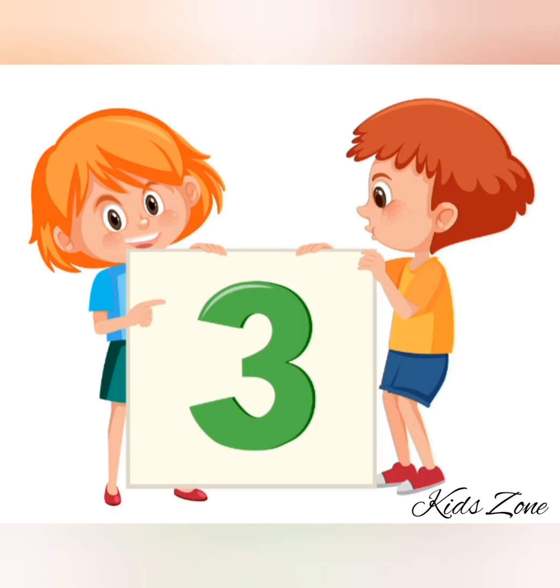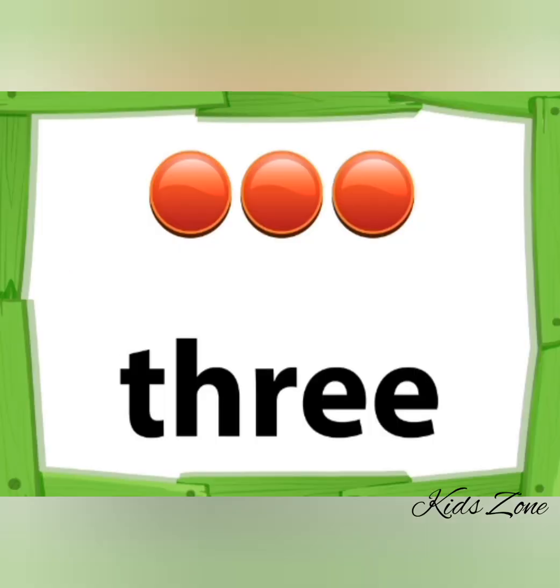Repeat it after me. Three. Three. Don't forget to get out your tongue while saying three. Three. Excellent! T-H-R-E-E. Three.